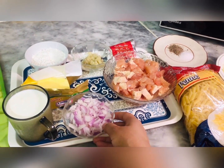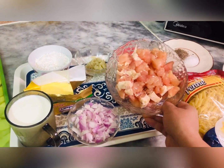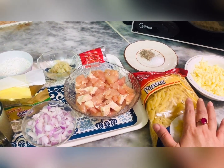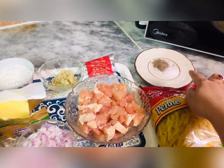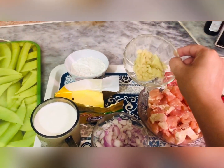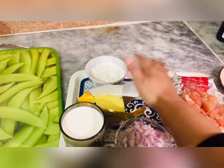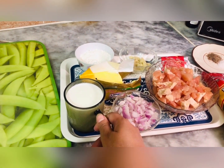First of all, let's go over the ingredients. Half cup chopped onion, half kg boneless chicken, one package of pasta, half cup mozzarella cheese, salt and pepper according to taste. I am also using chicken tikka masala. Half cup butter, one and a half cup milk.